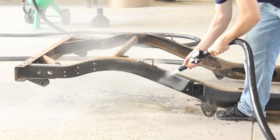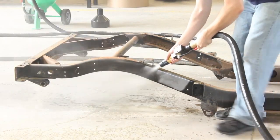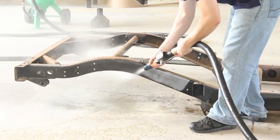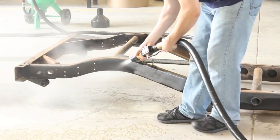When blasting, try different angles and distances. Holding the nozzle closer makes a smaller blast pattern, and holding it farther away makes a larger blast pattern. Experiment until you find the best technique for that surface.